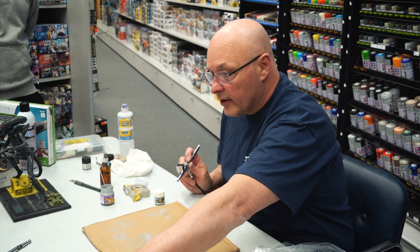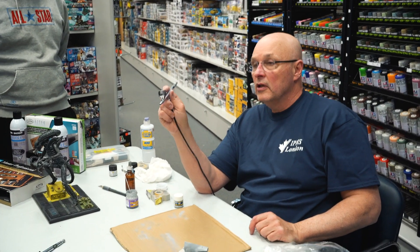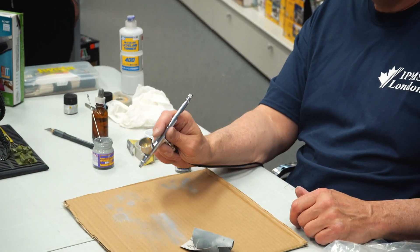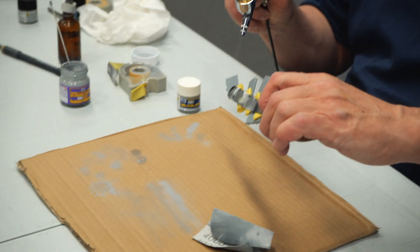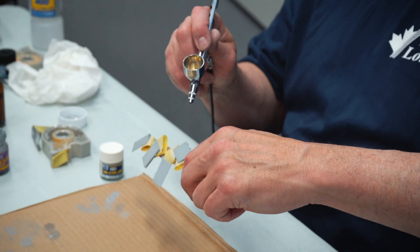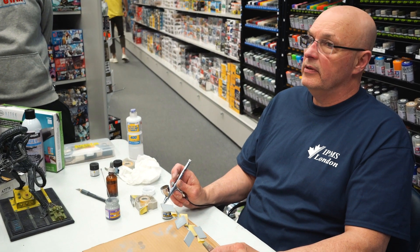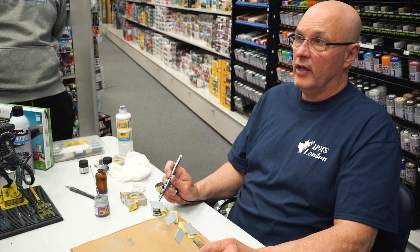You hold an airbrush kind of like a pen — there are different styles, but I hold it with my finger under the trigger so I can move it around pretty easily. I'll use up my cup here. There's no need to pour thinned paint back into the original container — that's not a great idea because you can contaminate it and thin it too much. It's best just to spray it to exhaustion or wipe it out.